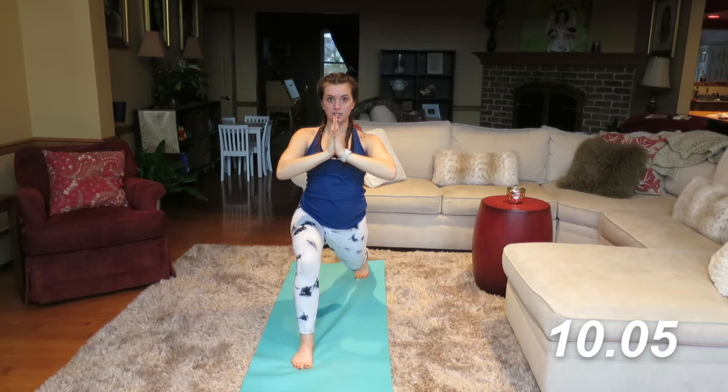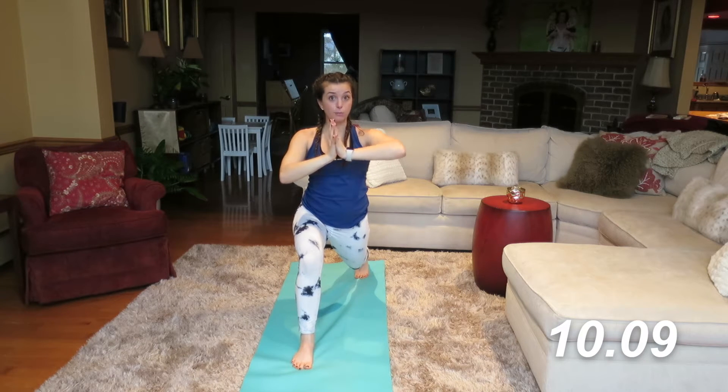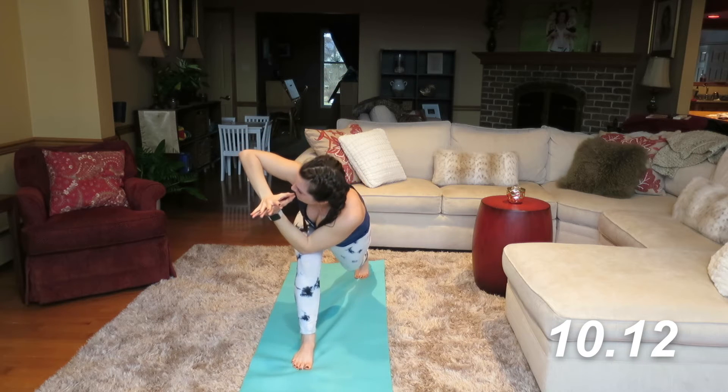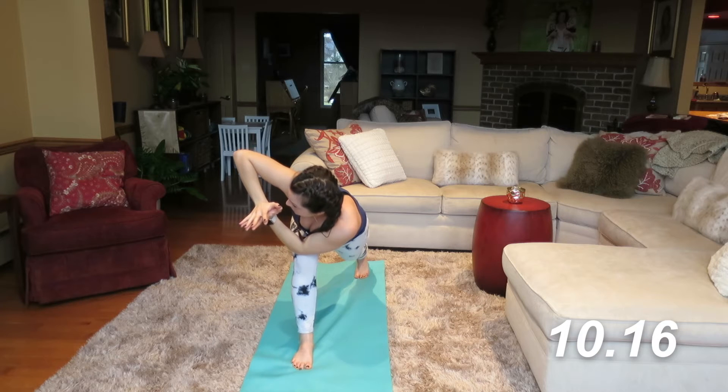Take your hands now into a prayer position. We're going to add a nice twist and rotation — take your right elbow to the outside of your left knee. Look over the top of the horizon of those hands. Let's hold here for a few breaths.